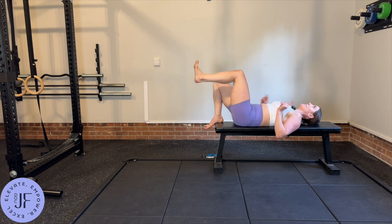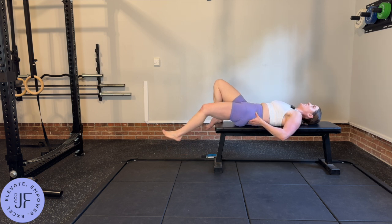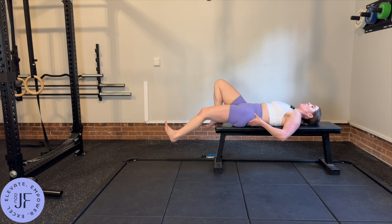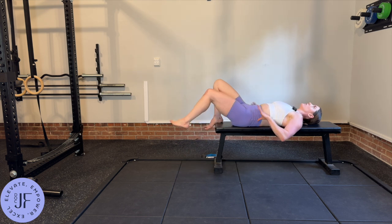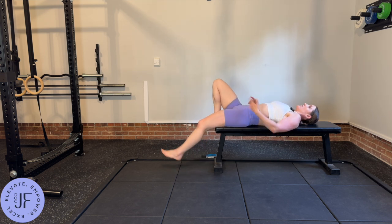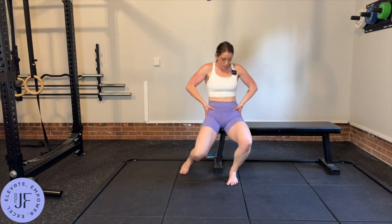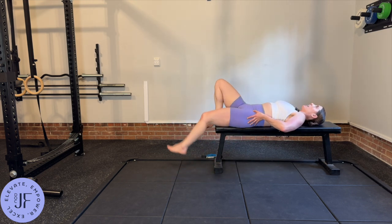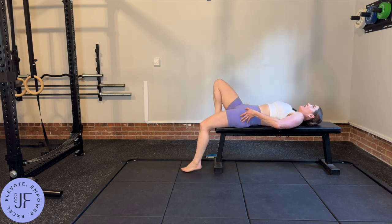At that bottom range, you should be feeling a stretch right through here. If you're not, then this either needs to be tucked more or you need to let the leg fall more. You can even put your thumbs on the pointy part of your hip bones and feel for that, not letting it move and tilt.